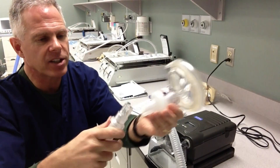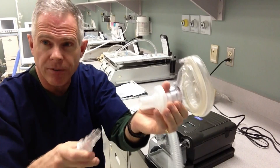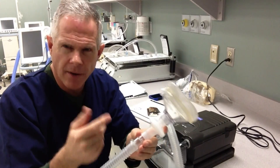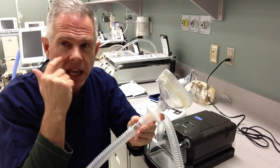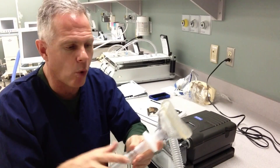Their mask will attach just like this. We may use a specific full face mask like this, or more often with a home unit it might be just a nasal mask for the patient. They'll have a variety of head straps to hold that on.